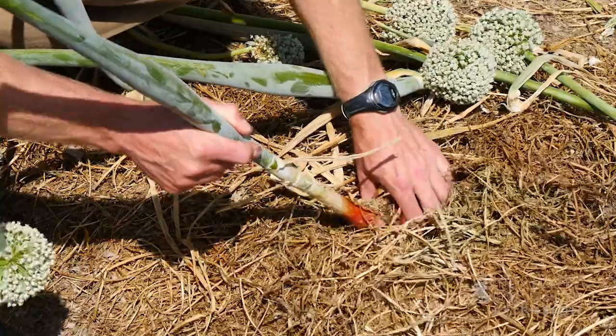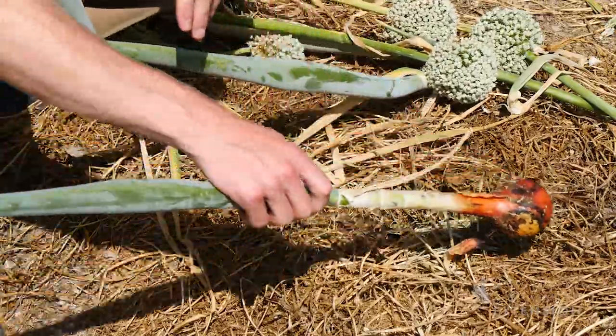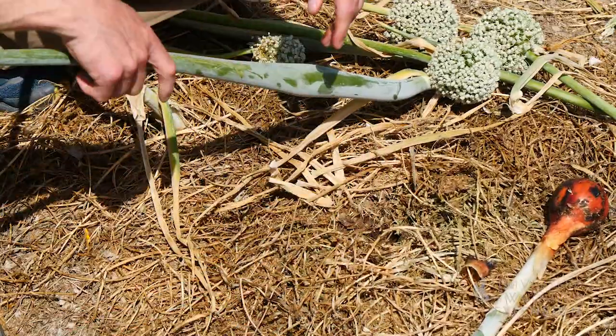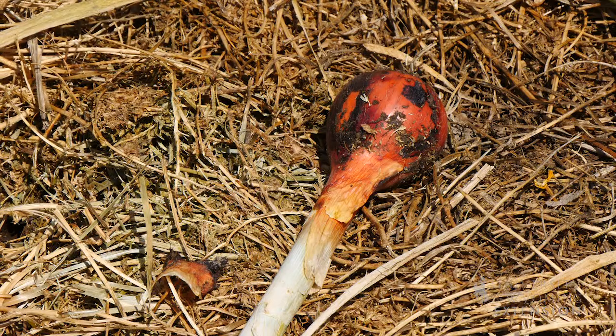We'll want to make sure to pull them out on a hot, dry, sunny day like we have today. Once we have pulled the onions, we'll want to leave the stalks on and let them cure naturally in a cool, dry place for two to three weeks.